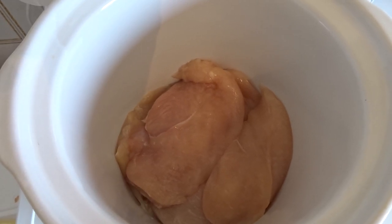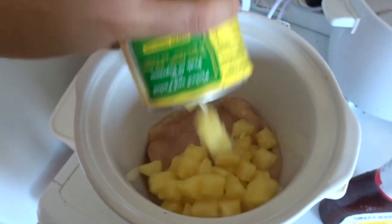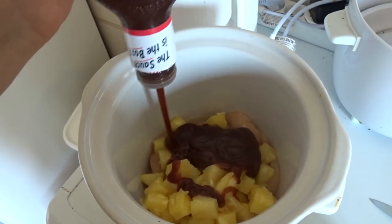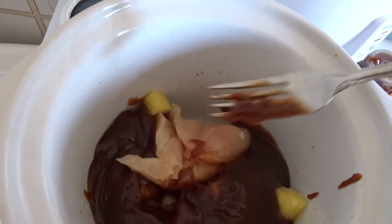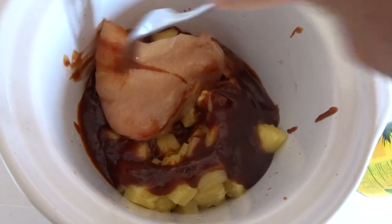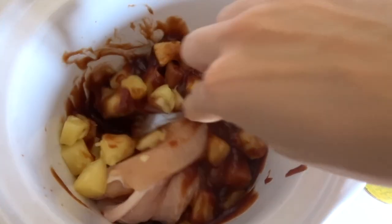First you're just going to throw all of your chicken in, then add the pineapples and the barbecue sauce. You can drain your pineapples or use the juice, but personally Brandon and I don't like ours to be too sweet, so I drain mine before putting them in — whatever you prefer. After all the ingredients are in, I like to mix everything together. Hopefully you have more than one hand to do this because I was clearly struggling, but I like to do it with crockpot meals just to make sure all the flavors are evenly distributed.